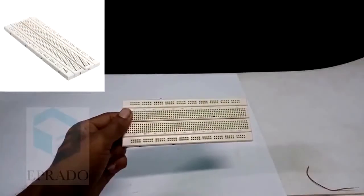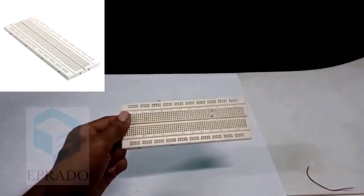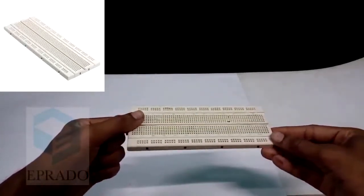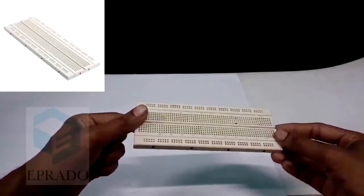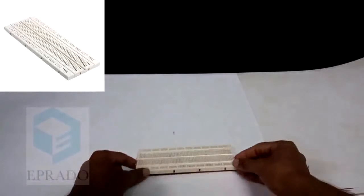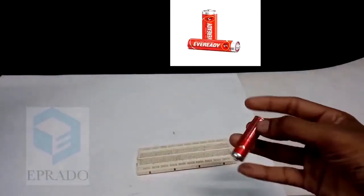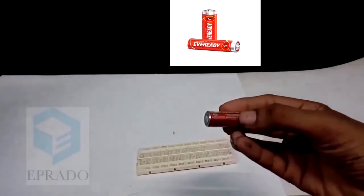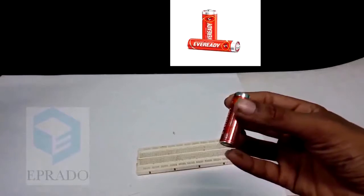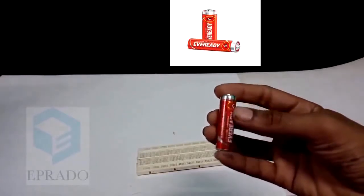For this experiment you will need a breadboard — this is called a breadboard, we will learn more about it in the upcoming sessions. And you will need a battery: this is a 1.5V battery, a double A size battery, you can get it easily.